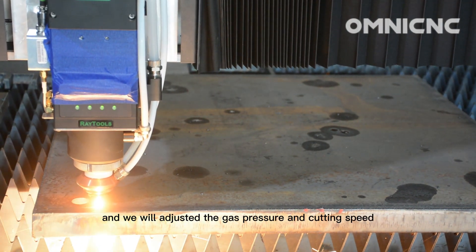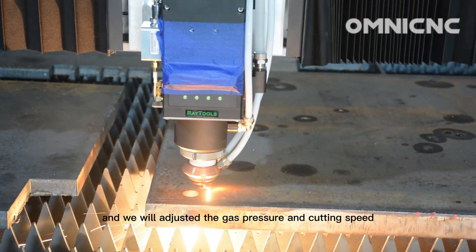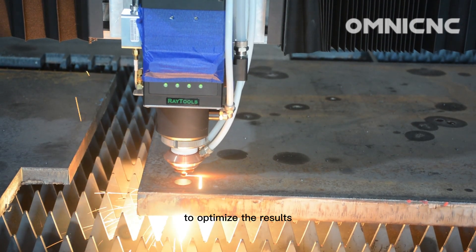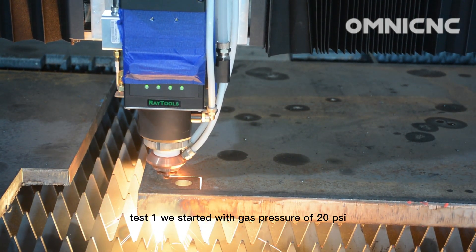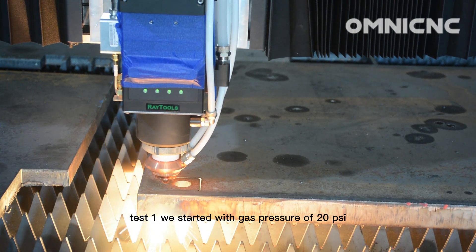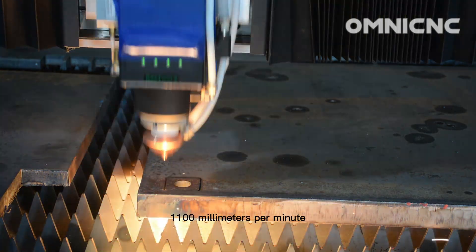We will adjust the gas pressure and cutting speed to optimize the results. For test one, we started with a gas pressure of 20 PSI and a cutting speed of 1000 millimeters per minute.